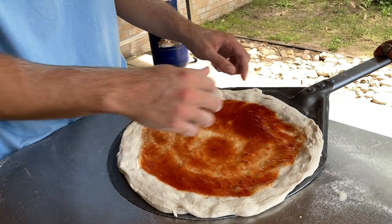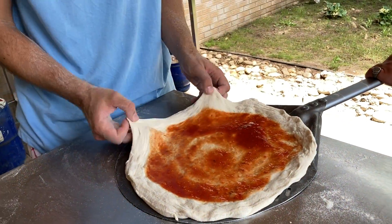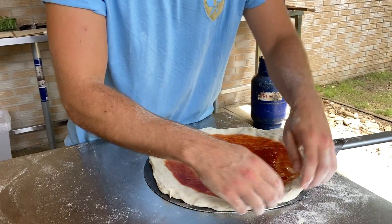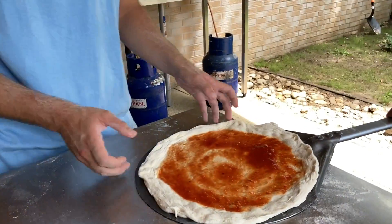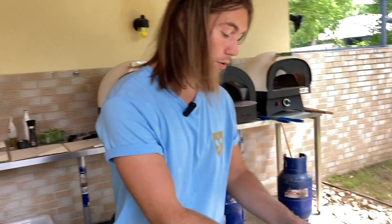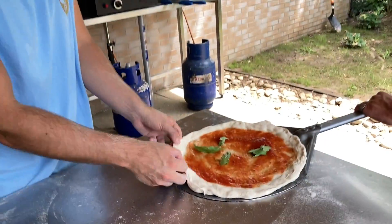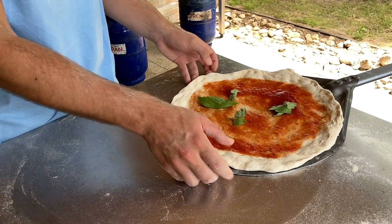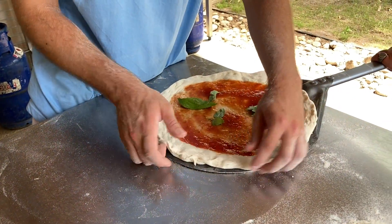Ez a túlkelt tésztánál lehetséges. Egy alulkeltnél itt a lapáton nem tudsz már rajta nyújtani, mert egyből visszaugrik, nem is elengedi. Ez viszont már bőven elasztikus. Sokszor szögletesek a tészták itt a dobozos kelesztésnél, amikor nem külön kis adagokban vagy. Milyen mozdulatok kellenek ahhoz, hogy ezt ellensúlyozd? Ezt ellensúlyozni a lapáton tudod. Amikor ezt a rákolló mozdulatot csinálod, azzal adod meg a végső körformáját a pizzának.